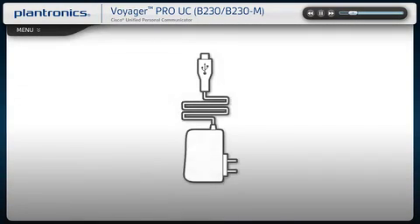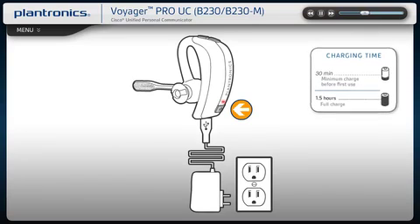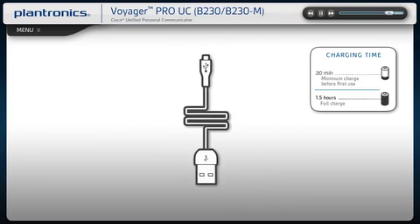Connect the AC charger to the headset and to the outlet. The headset LED will be solid red to indicate that the headset battery is charging. When fully charged, the LED will turn off. The headset can also be charged via the supplied USB cable.